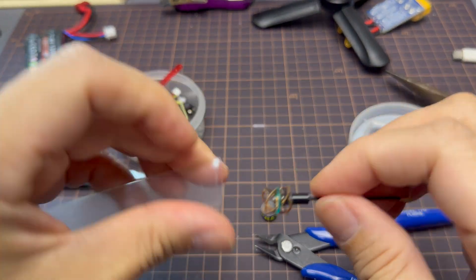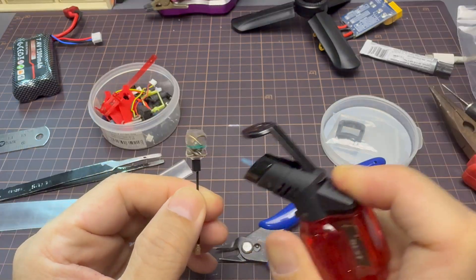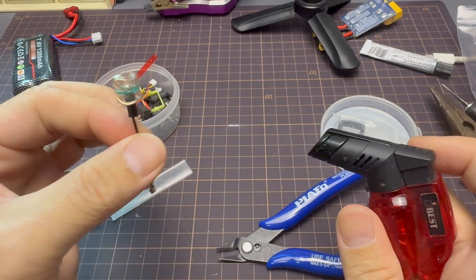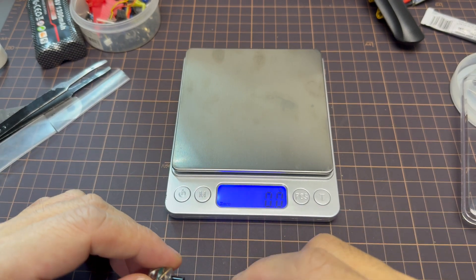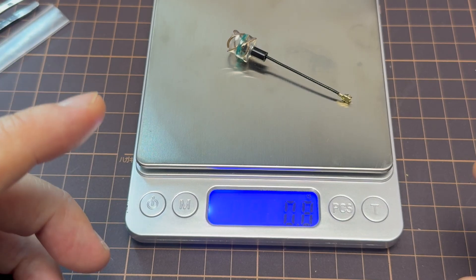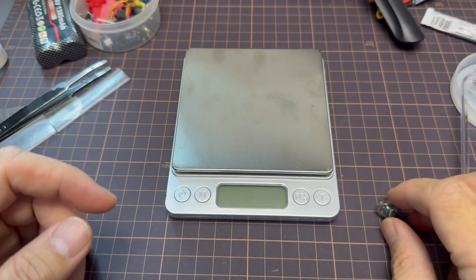Next we're gonna add a little heat shrink just to protect the exposed copper antenna, and once that is done we are finished. The dry weight of this antenna is 2.1 grams, and with the plastic casing removed it is now weighing at 0.8 grams. Of course if you remove the tube it'll be slightly lighter than 0.8 grams.